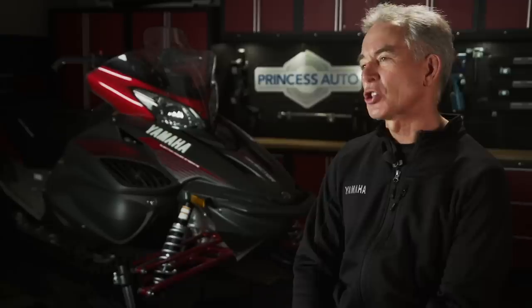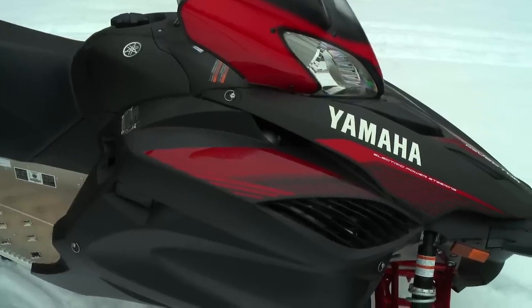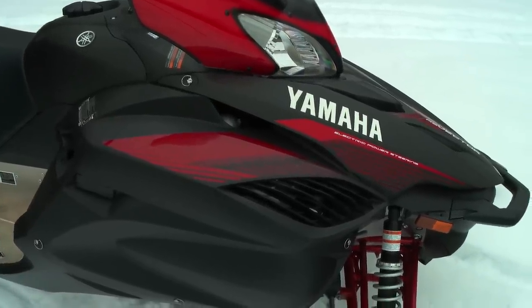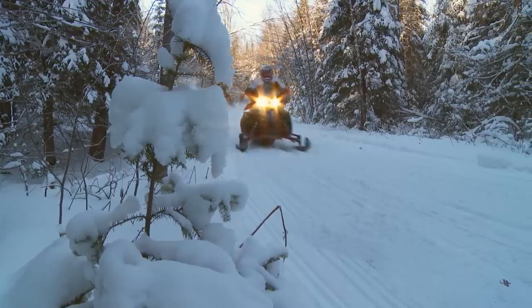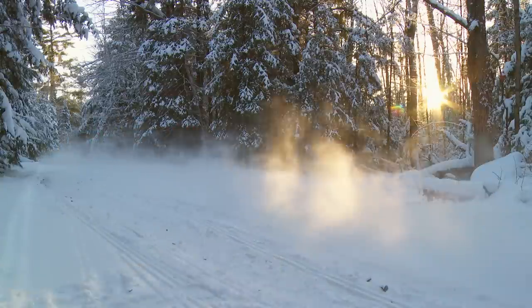So they are doing what they call a soft launch — included on more machines this year, wanting to hear the feedback and see how the market reacts. If it's as favorable as Chris personally thinks it's going to be, then yes, they will put it into select models as production. Now you know what the performance damper actually is — keep your eye on future Yamaha snowmobiles. You may see more of the performance damper in the not-too-distant future.